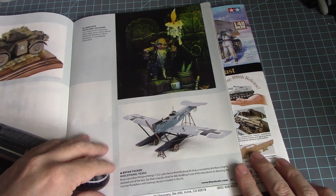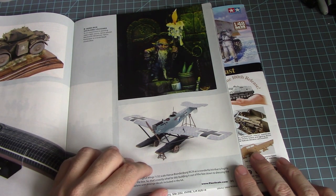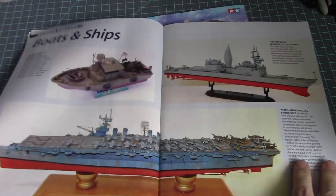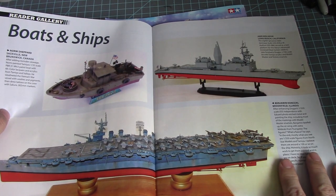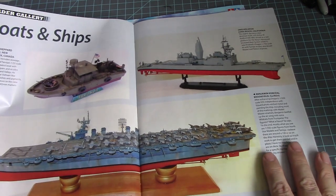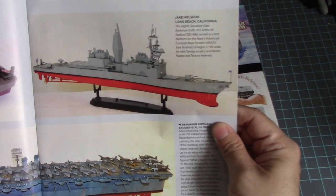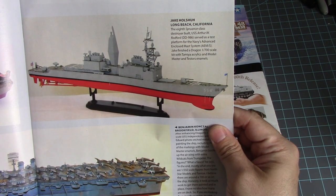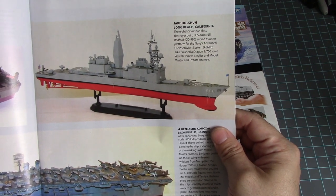There's a little figure, then Wing Nut Wings 1/72nd scale Hansa-Brandenburg W.29. For boats and ships we have the PBR 31 Mark 2 by Tamiya, and the Spruance class destroyer USS Arthur W. Radford DD-968 by Dragon in 1/700 scale.